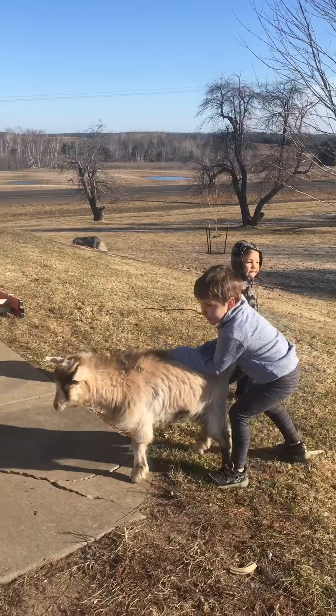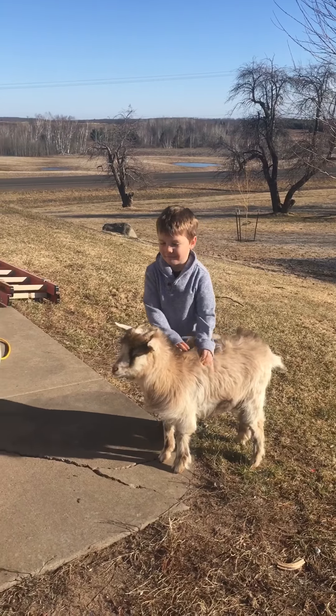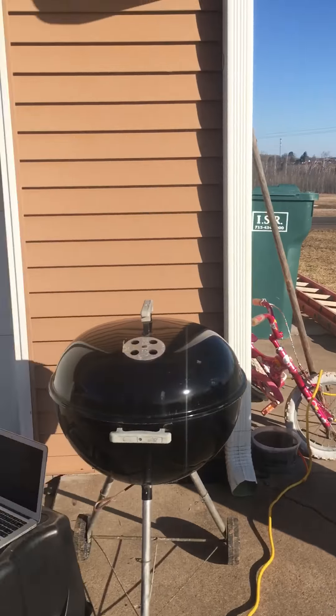Okay, never mind guys, we're gonna call it off. Nice job! Nice job, Solomon. Good work, buddy. Good work.